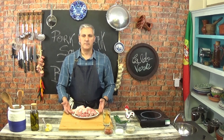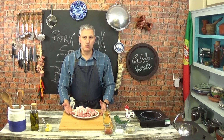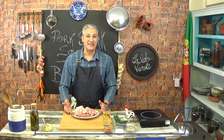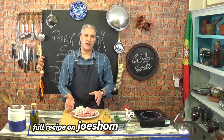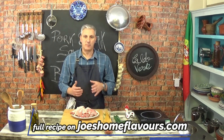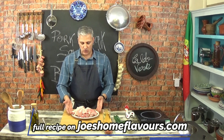Today we're going to be working with pork cutlets. You can also work with the shoulder, with the loin or with leg even. It's not about the cut of the pork, it's about how you prepare it, how you marinate it. So let's get on with it.